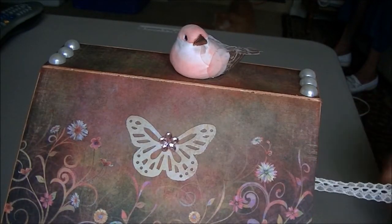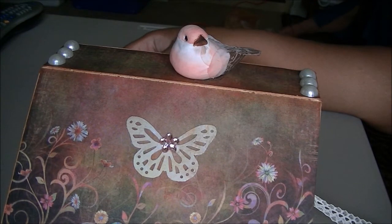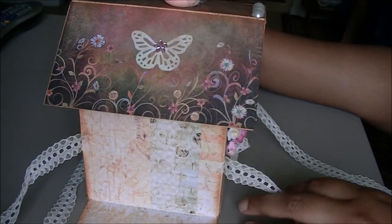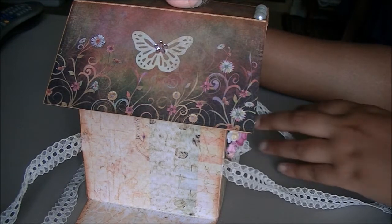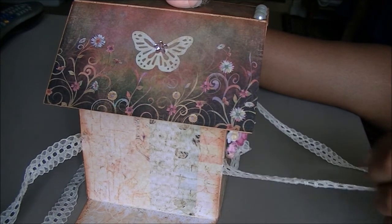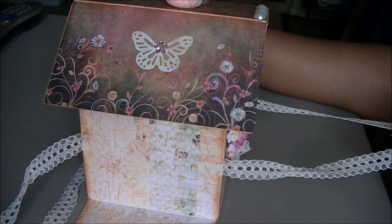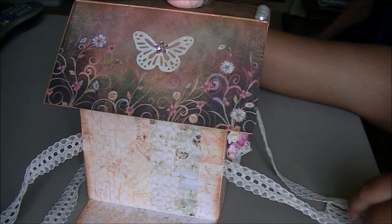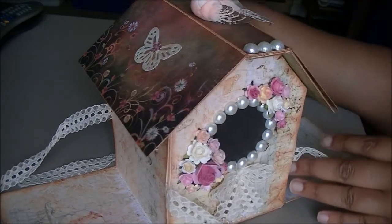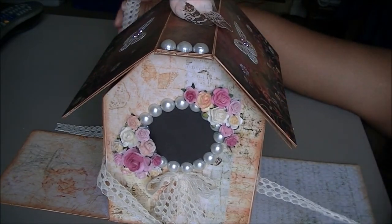It's very simple. If anybody is interested, I could definitely do a tutorial on how to make this birdhouse. I'm going to have pictures at my blog as well, so if you want to see the pictures, just visit my blog. That's basically all I have for today. I want to thank everybody for watching. Have a nice day and God bless. Bye-bye.